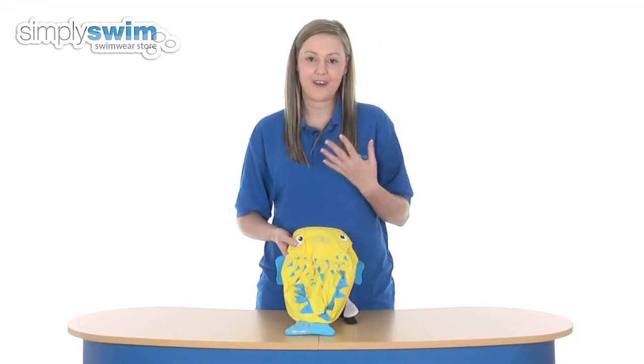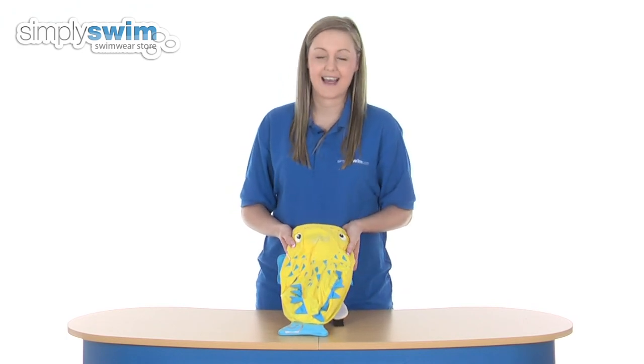So overall, it's a really cute, fun paddle pack there from Tronky. Please take a look at simplyswim.com.